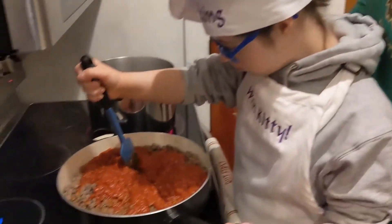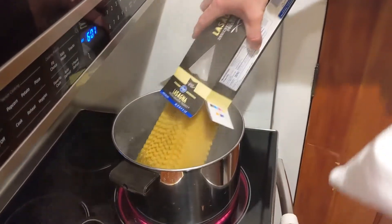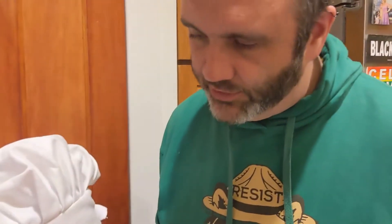We are going to move over and do the ricotta mix, but first we are going to put the noodles in. Put them in the pan — make sure they don't crack. Hit the other side of the pan and slowly drag them out. Now we are going to let those cook and then we will go back and finish the cheese.